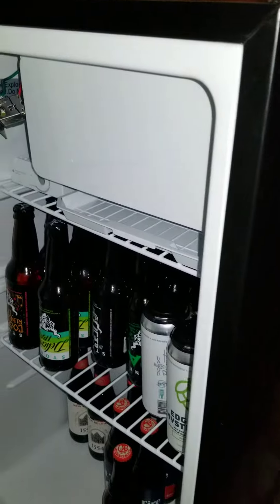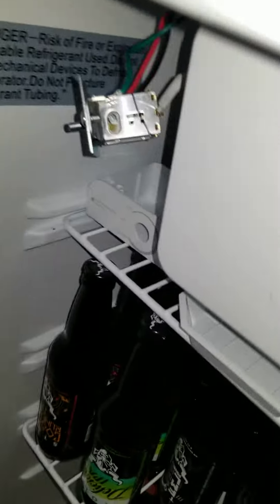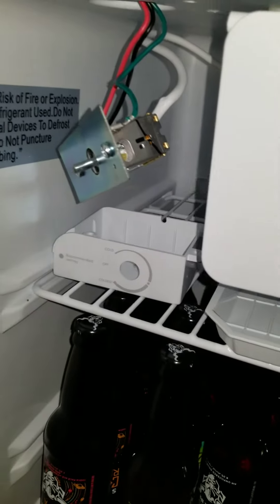I took possession of this refrigerator that my son didn't want anymore, thinking that I could store imperial stouts in it at 55 to 60 degrees. When I got online, they were suggesting to use an external controller like the Inkbird, but I thought that I could fiddle with the temperature controller.